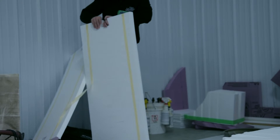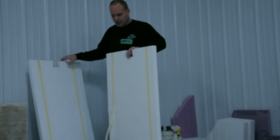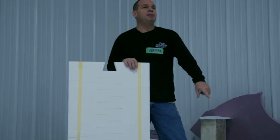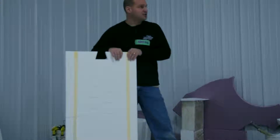This is the top. The top piece is cut just like the base. This is one pound foam, and this is like a one and a half pound foam — it's a little bit more rigid, a little stiffer.